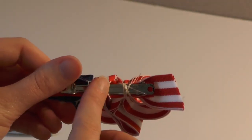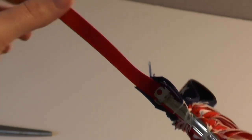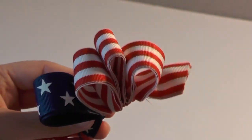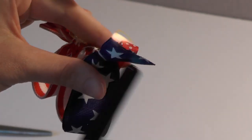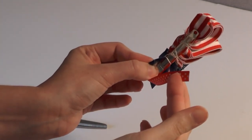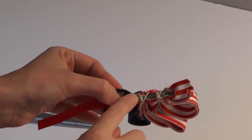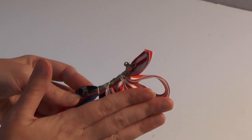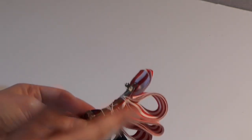Once you finish forming your loops, take your needle and thread and weave it back over to the other side, then trim it and tie it off. You'll have thread showing but don't worry — the little piece we saved earlier will cover that up. Trim the edges and run your lighter over them so you don't have to worry about fraying. Now go ahead and wrap the excess ribbon and glue it to the back of the clip so all those strings are covered up.